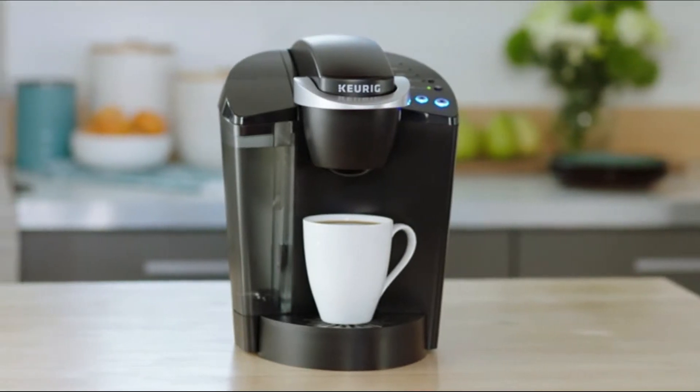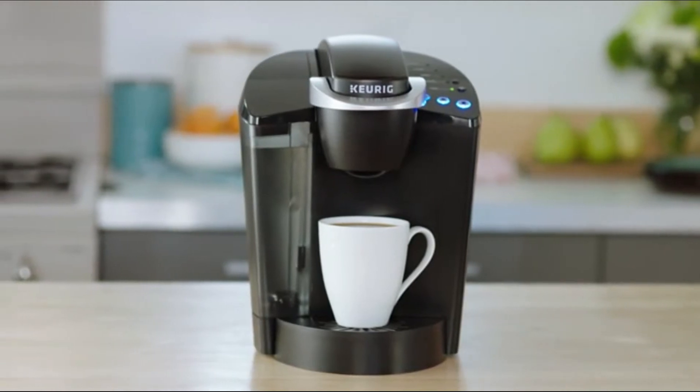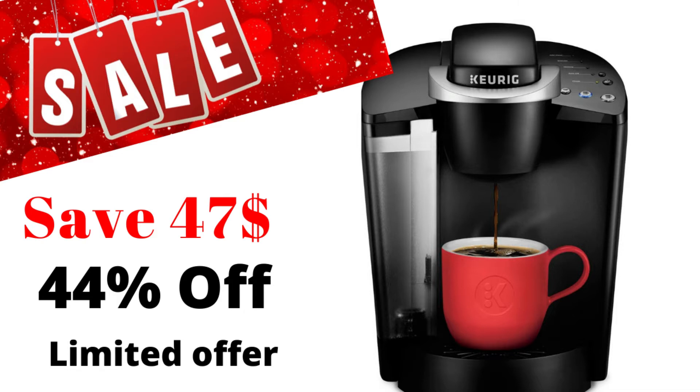Beverages at the touch of a button. This brewer blends a proven design with practical features. Select from three cup sizes and brew your perfect beverage every time in under a minute.